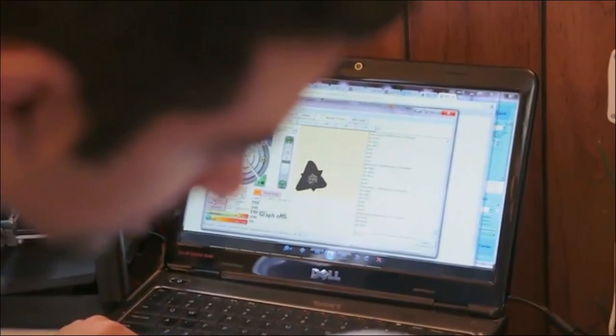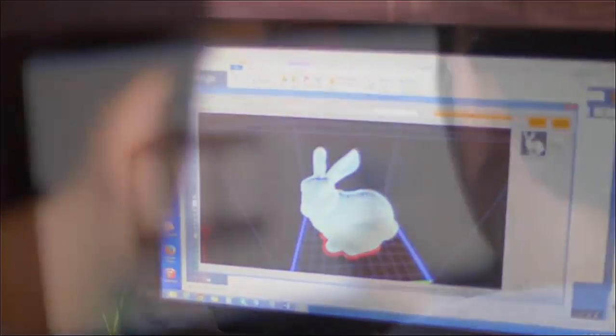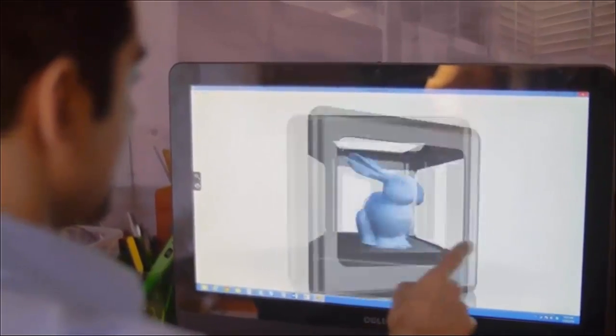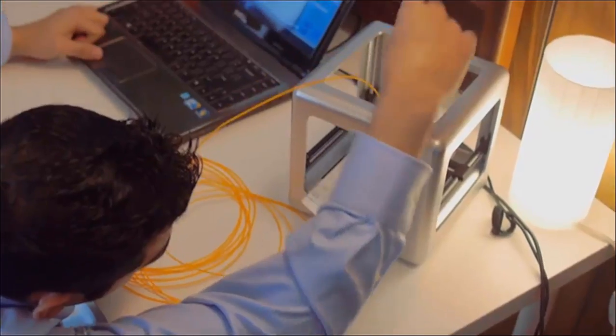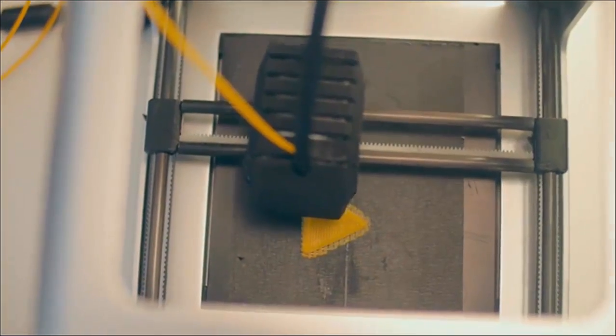We use auto-leveling and auto-calibration so that you're never messing with the printer. We decided we had to provide software that just makes it really easy, so we have a library of existing parts — select what you want and just hit print. People can use other sources for their filaments or they can use ours, and it goes both ways.